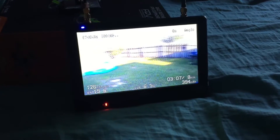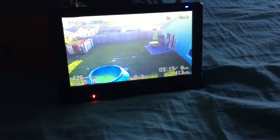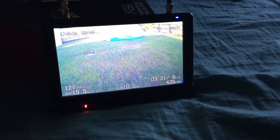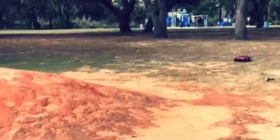Look at all those houses. The pool. Hey everybody, welcome back to Crazy Boys RC.